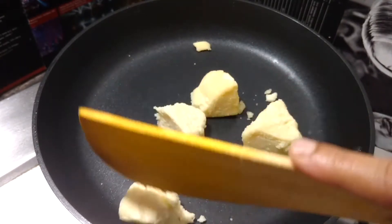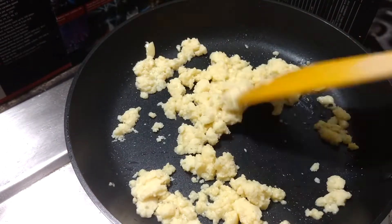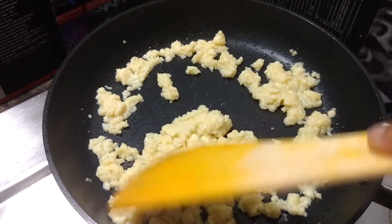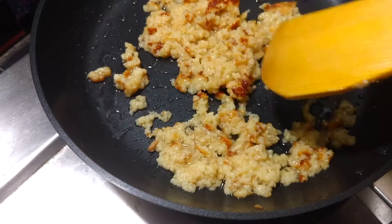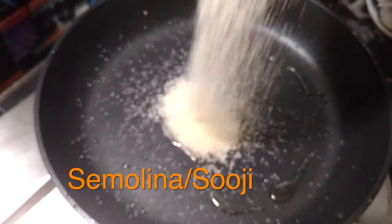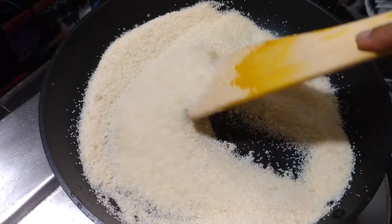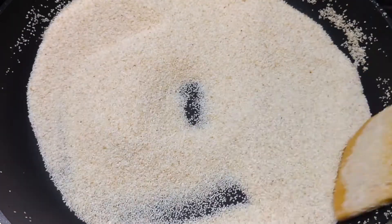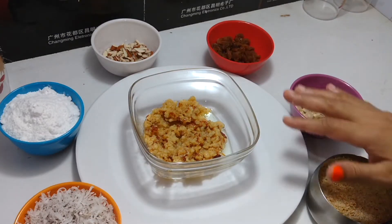First, roast the Mawa. You can see here it's a light brown golden color — now it's ready, take it off. Now semolina or sooji — roast it the same way. See, it's getting golden brown color. Take it off. So everything is ready to mix.